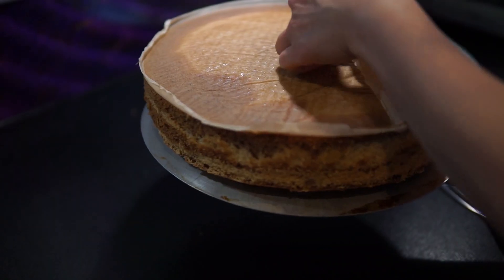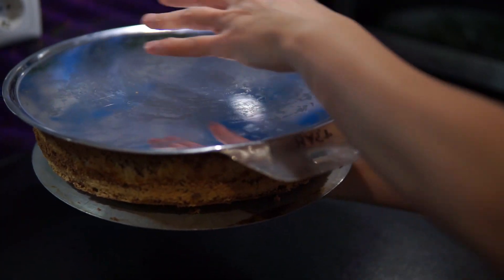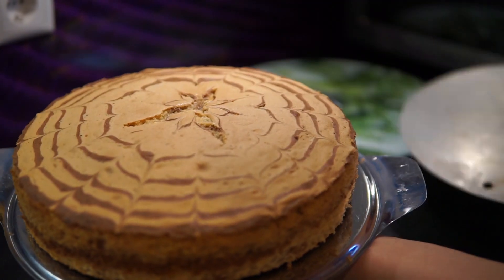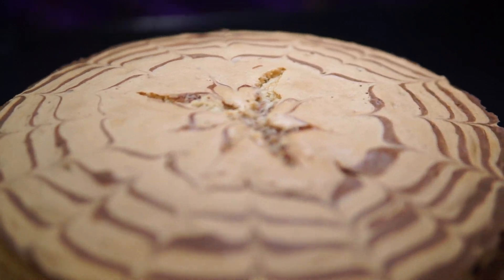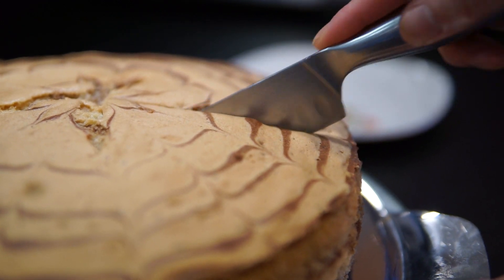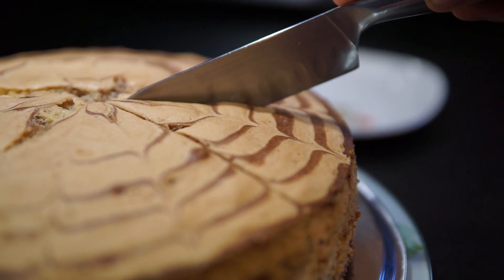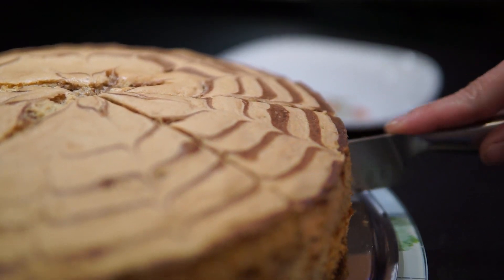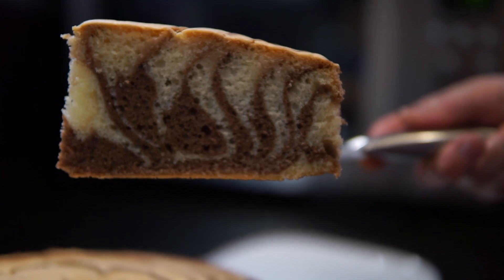Loại bánh xốp ngựa vằn này vừa thơm, ngon, lại đẹp mắt nữa. Duy chỉ có một hạn chế mà mình không khắc phục được: đó là luôn bị nứt một chút mặt ở giữa. Bạn nào mà khắc phục được hạn chế này thì xin chia sẻ cho mình nhé. Mình chúc các bạn làm bánh thành công và nhớ comment để khích lệ mình. Xin các bạn nhớ like, chia sẻ và đăng ký kênh cho mình để mình có thêm động lực chia sẻ những video tiếp theo. Xin chào và hẹn gặp lại!